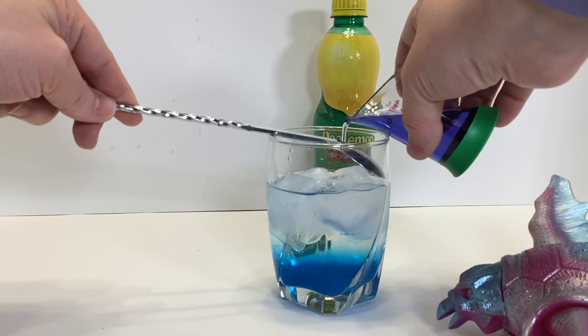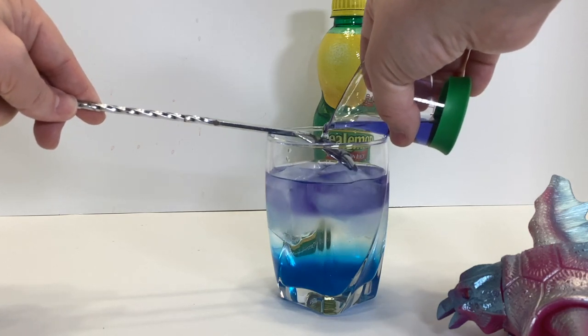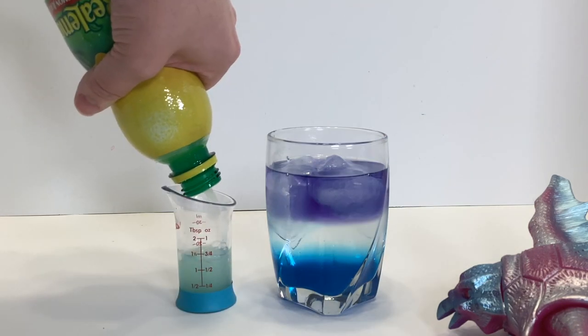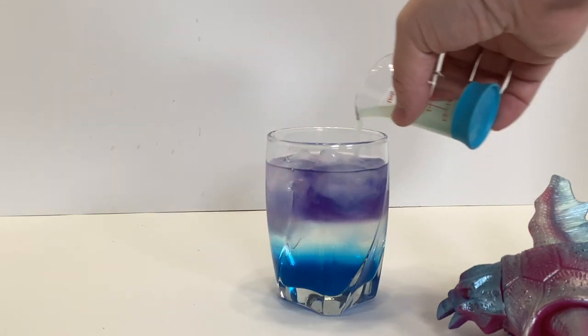Then carefully layer an ounce and a half of that purple gin right on top. Now it looks good, but you don't want a mouthful of straight gin, so watch what happens when you pour an ounce of lemon juice right on top.